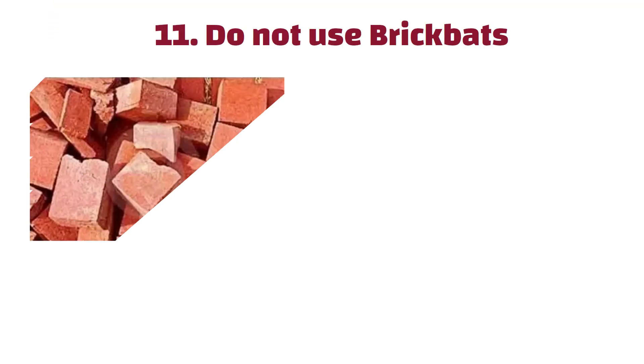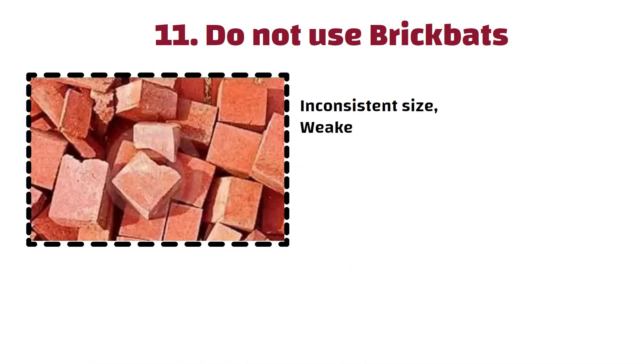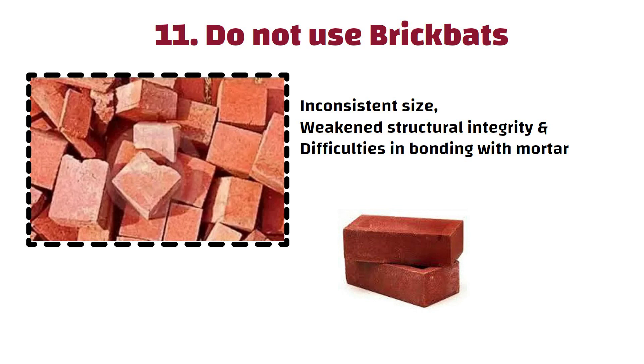Number 11: Do not use brickbats. Brickbats are not ideal for masonry construction due to their inconsistent size, weakened structural integrity, and difficulties in bonding with mortar. Hence, always use full-size bricks in constructing a masonry.